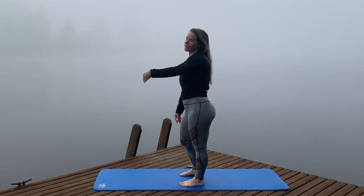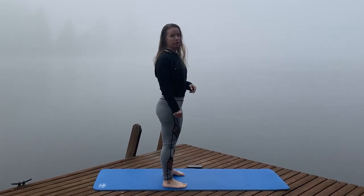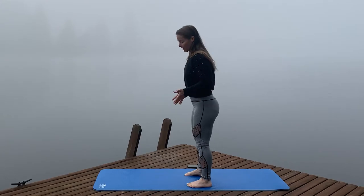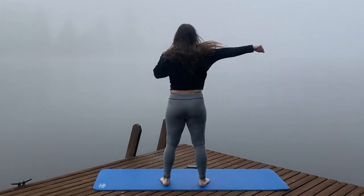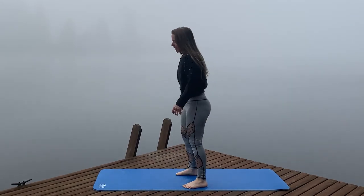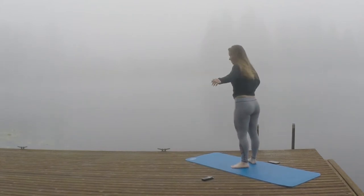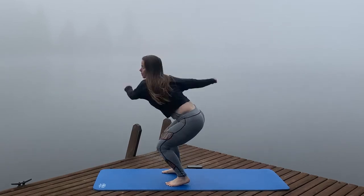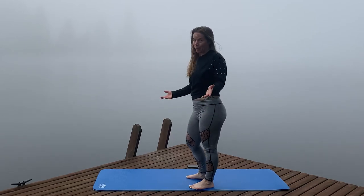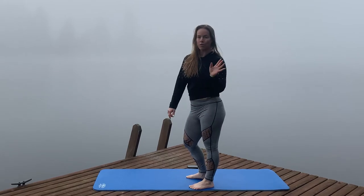If the quarter spin feels too easy, we can add to it and do a 180 — a half-circle jump — still nice and soft. If that feels easy, you can work towards a three-quarter jump. Commit to that one. And lastly, if you're feeling really good, go all the way around — a full 360. It'll probably fall apart fast, but if you can squeeze in a couple, go for it. Pick which variation you're going to commit to now.